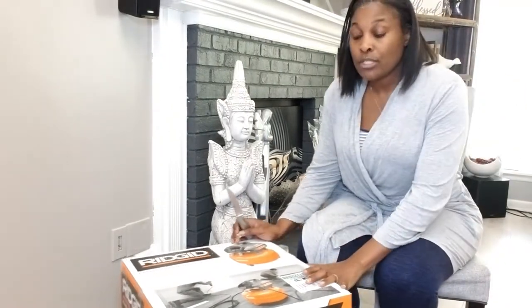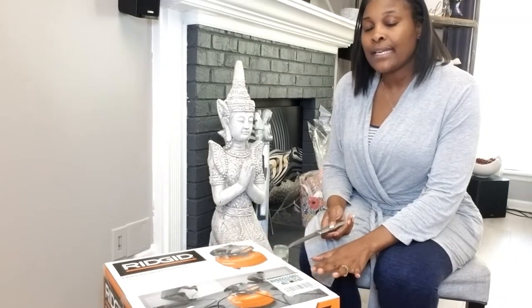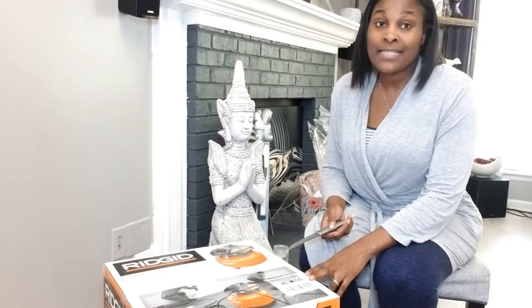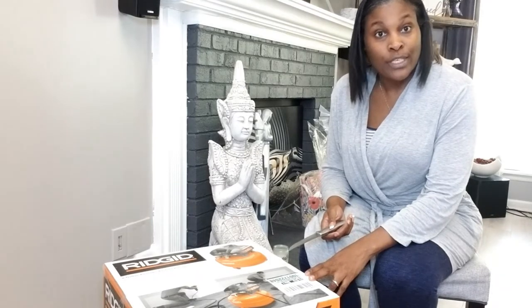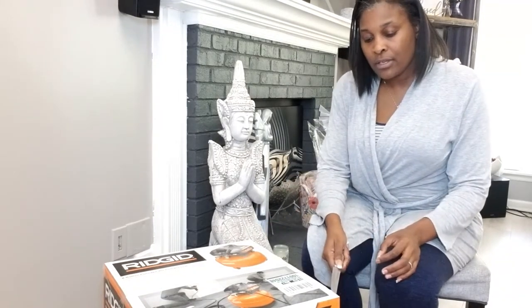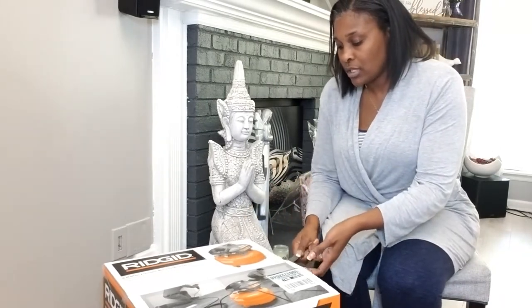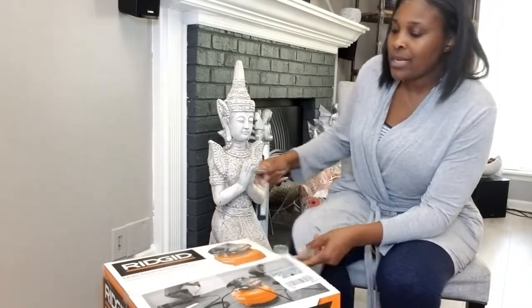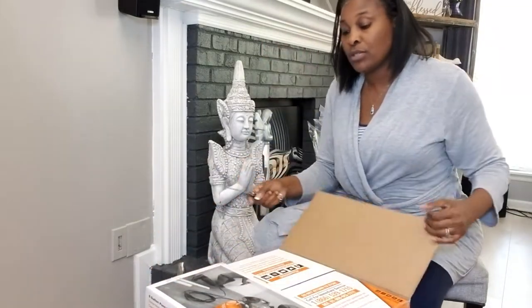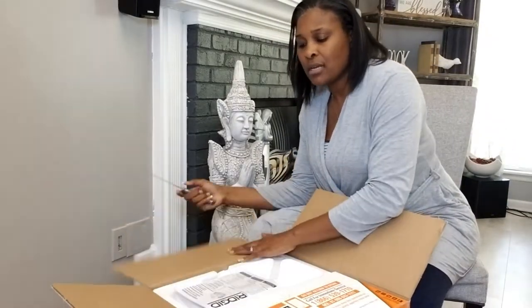In order to operate the nail gun I just showed you, I needed to purchase a compressor. The only way you would not need a compressor for a nail gun is if it's battery operated — and who really has time to wait on a battery to charge while you're in the middle of doing a job? So I decided to go with the nailer that requires a compressor. You can also use this compressor when you're power washing, and for other things. It comes in handy, so it was a great investment. It's also Rigid.